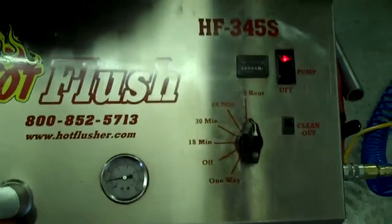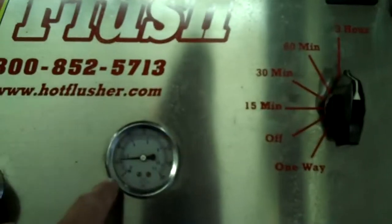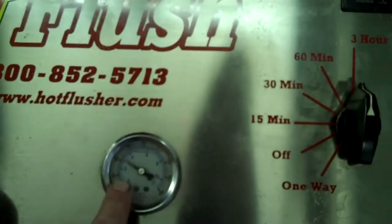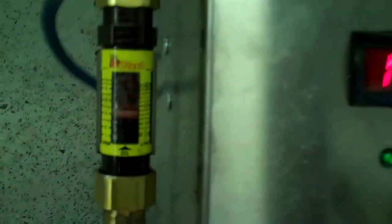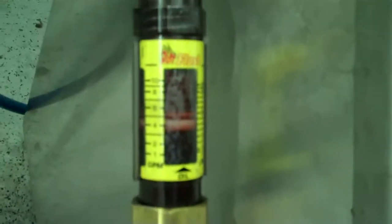It'll get up to about 60 pounds of pressure — right now it's running about 20 pounds, but it'll get up to 50 or 60 pounds. It also measures volume here — right now this is flowing about five gallons a minute. Let's see if I can get a better shot of that — where that orange line is, that's right at five gallons a minute.